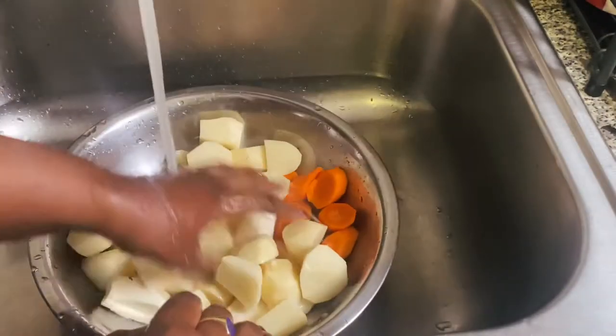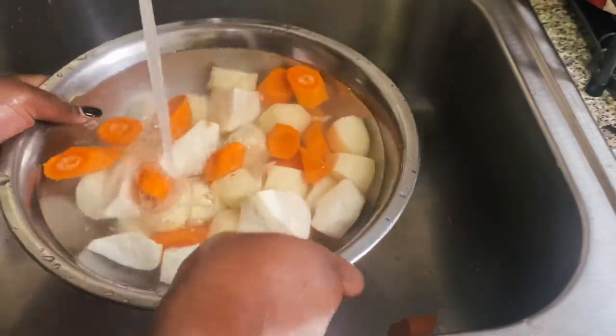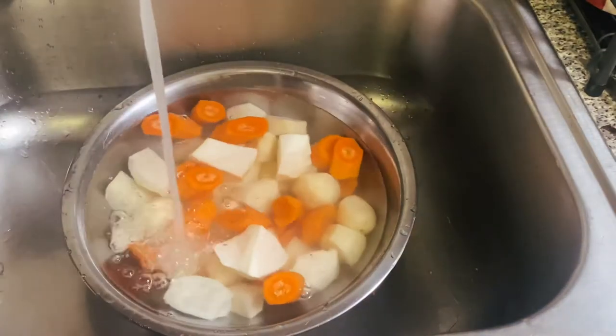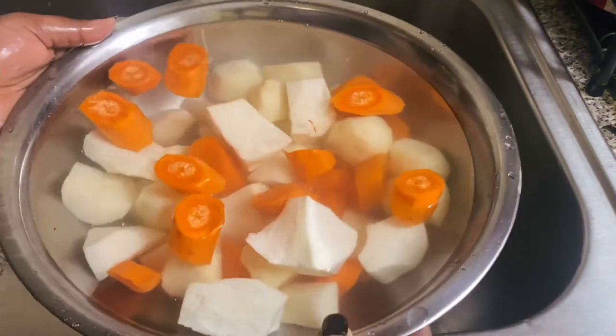Now we're just going to rinse everything off and fill it with water, because you don't want your vegetables to start to get brown. Fill the bowl up with water and just leave it in there until you're ready for it.